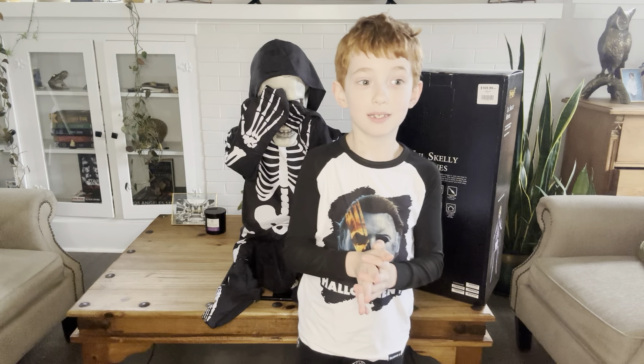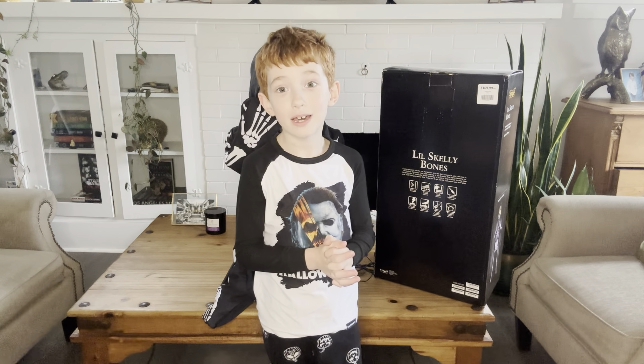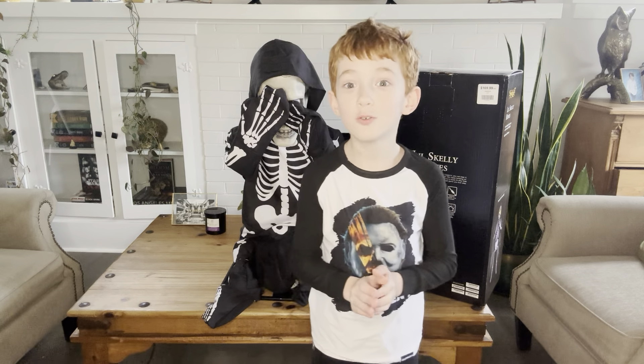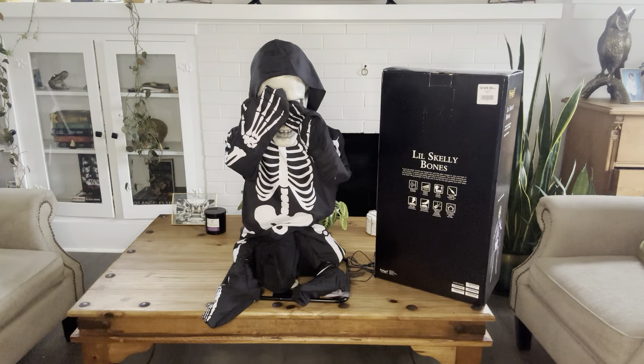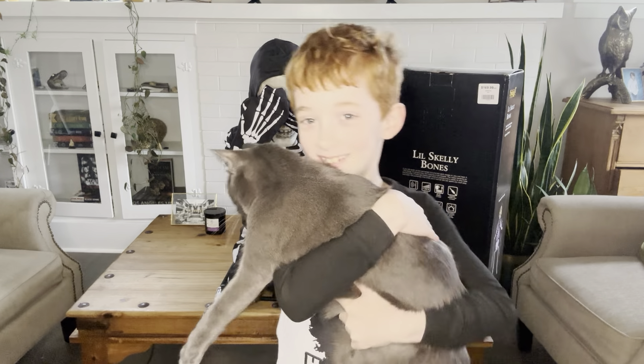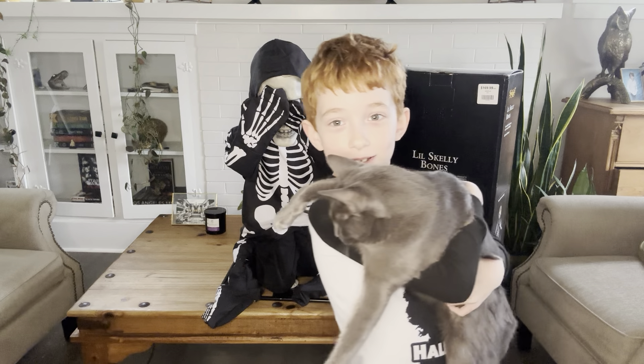I'm going to show you my kittens. They're one year old now. It's time to show you Luna first. Hey, Luna! That was a cute meow. So this is Luna. Say hi to Luna. She is a big girl now — a big one-year-old kitty.